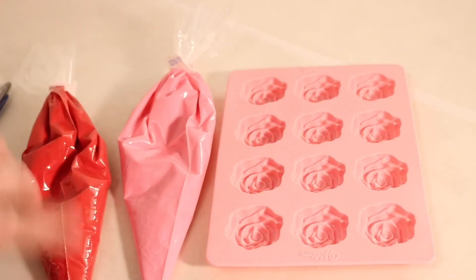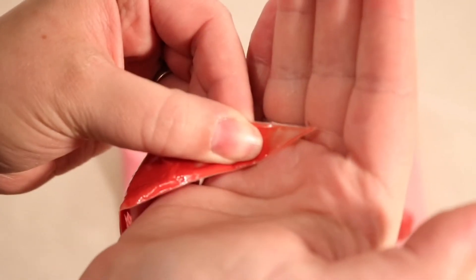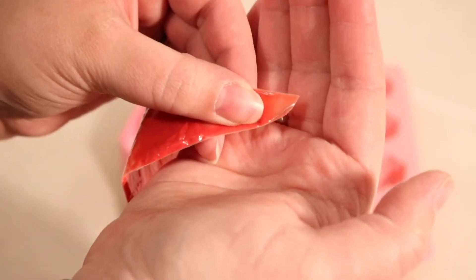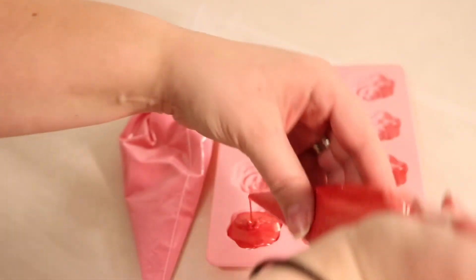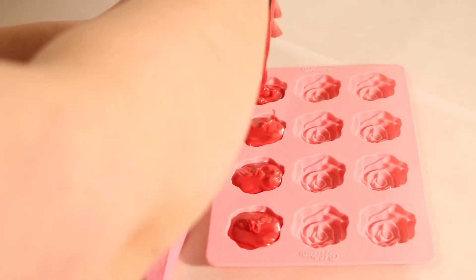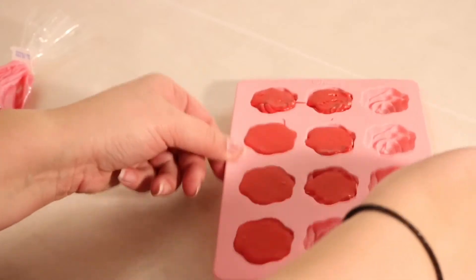Now that our chocolates are melted and at a nice consistency, we're going to take the end of our bag, clear the chocolate away, then take our scissors and cut the tip off. This gives us a perfect piping bag to fill our chocolates. We just squeeze into our chocolate mold, and once we have our first couple roses in, we take the tray and tap and jiggle it to get rid of all those air bubbles and get our chocolate to really set into the mold.